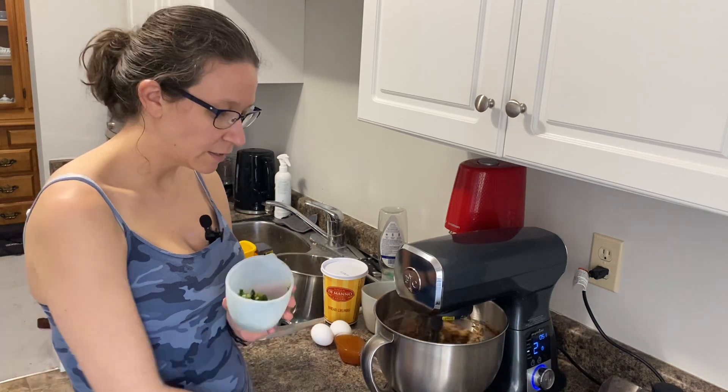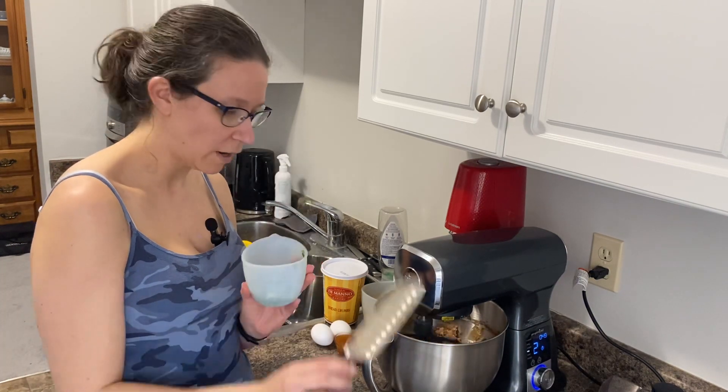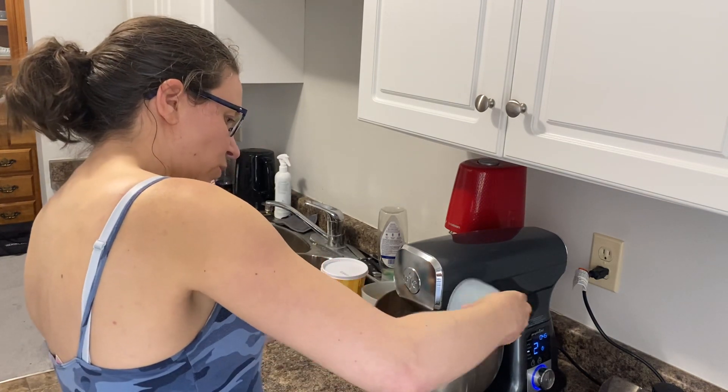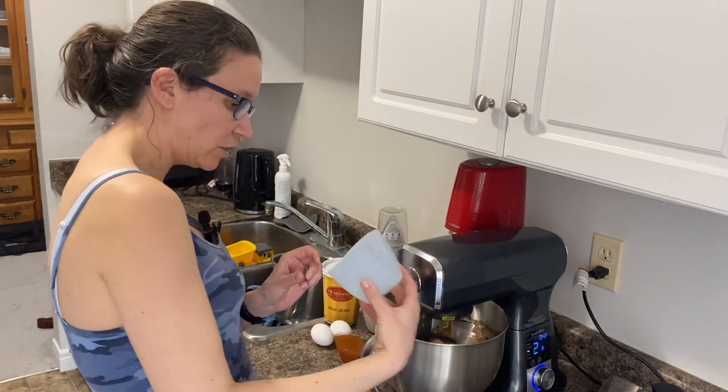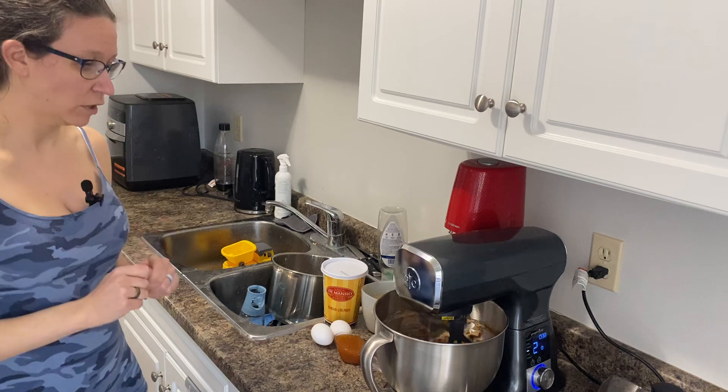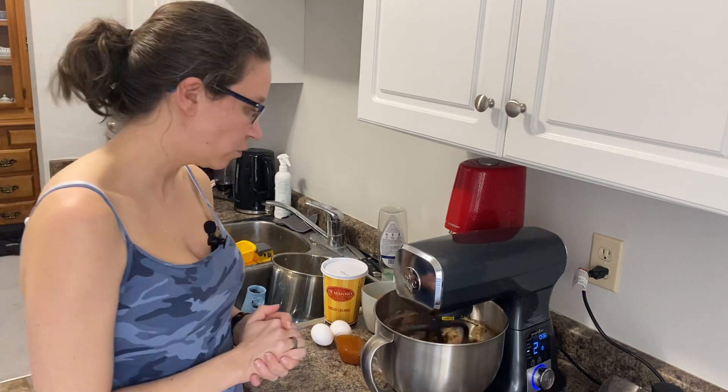We've got some green onion here, chopped up — we prefer green onion and I diced it using our Santoku knife. If you're not a fan of green onion, you can totally use white onion or sweet yellow onion — just use a grater to make it really small, or dice it up with your knife, whatever you prefer.